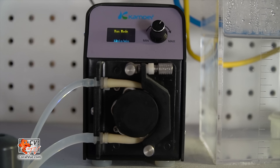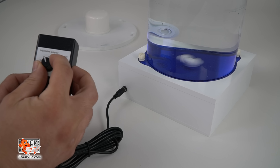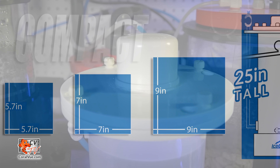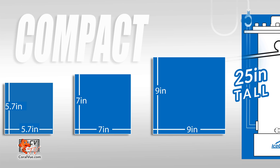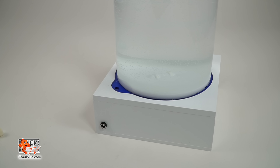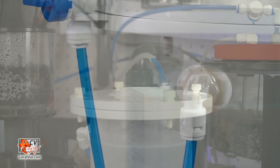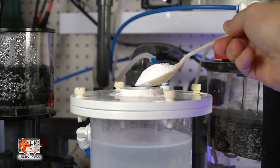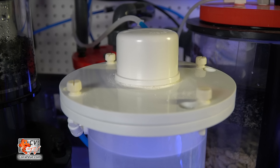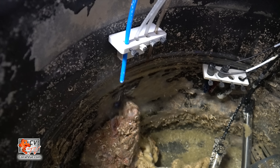The Icecap Kalk mixer features an adjustable speed magnetic mixer, solid PVC and acrylic construction, a compact profile that easily fits under your tank, a reactor vessel that detaches from the base for easy maintenance, push-fit tubing connectors, a convenient quick-fill cap for mess-free Kalkwasser addition, a sealed airtight environment preserving solution potency, and a gravity drain design ensuring reliable performance.